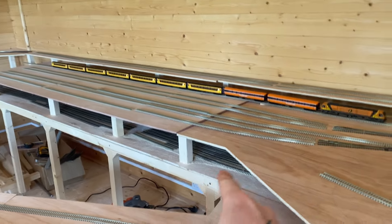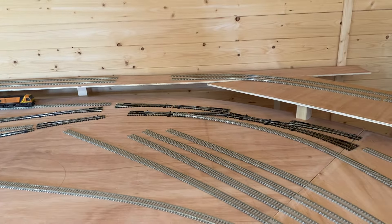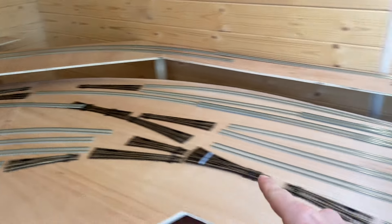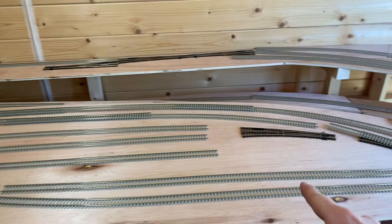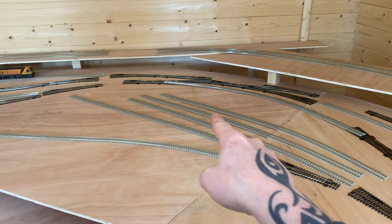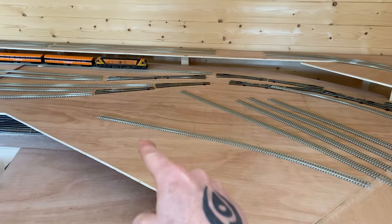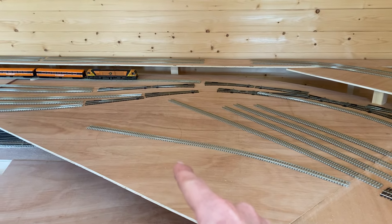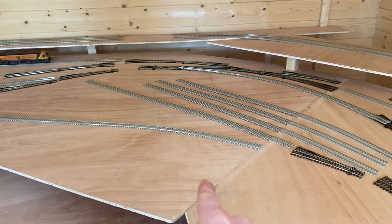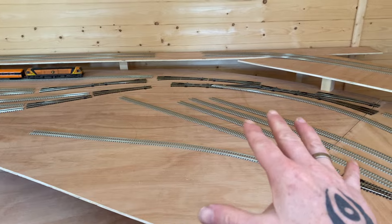Main station area here - six platforms coming into the station throat. Some nice complex point work which I like. I like complex points and double slips. Down into this will be the depot area, just here, these few sidings. Some depot sheds here, and I'm thinking I'm going to do a new depot shed here. There was a lot of rebuilding as I said, and then this will be the old turntable which were still in use for some of the locomotives which needed to be reversed. I might put some old sidings and old trackwork coming out to the old steam engine sheds, replaced by the new modern stuff.